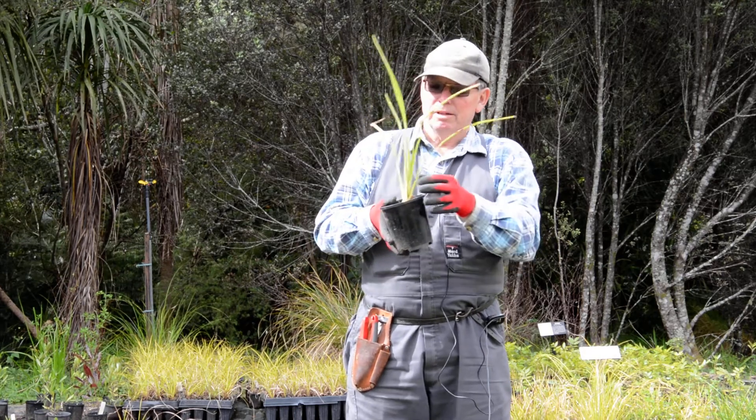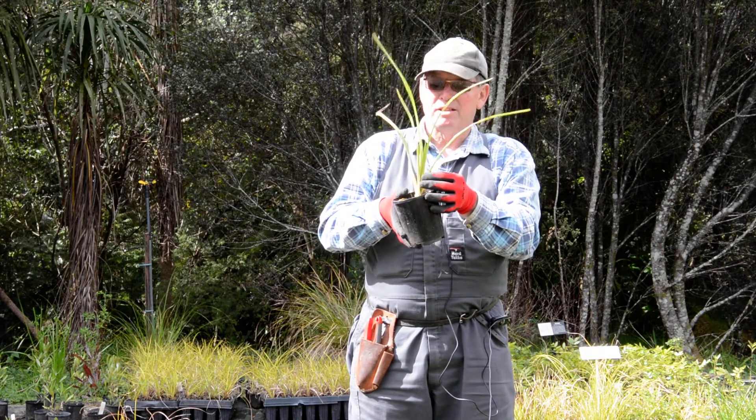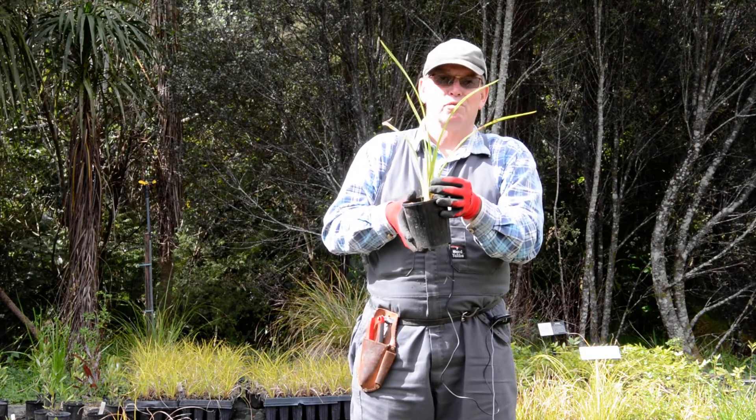And of course, it's a working fibre. The outer leaves can be harvested, when it's a bit bigger, to be used for weaving. Harakeke is one of our most useful plants we grow.